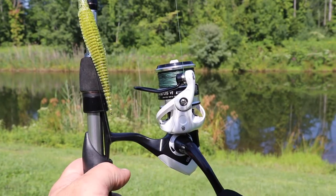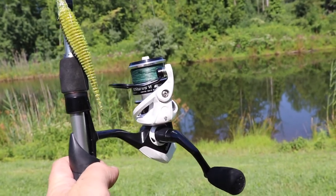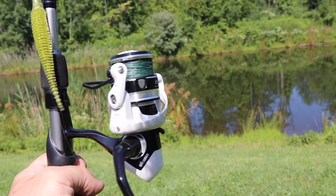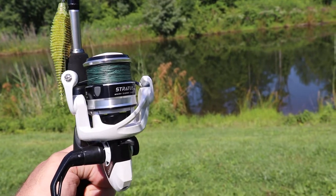This rod is a 6'6" medium and it has a much better parabolic bend than the south bend rod — a little stiffer backbone even though it does bend like a medium is supposed to. It's just much better than that rod. I'm not trying to bash that company; I'm sure they make pretty good products, but that one is just not it. I paired this rod up with an Akuma Stratus 6 because they didn't have the Lew's or the Abu Garcia I wanted — everything was sold out because of the COVID situation.